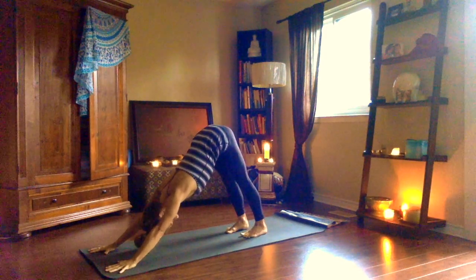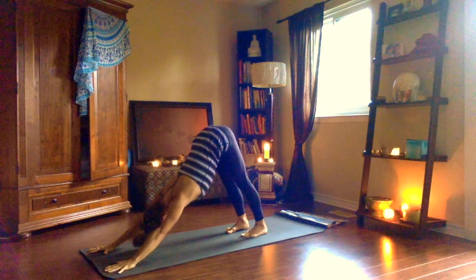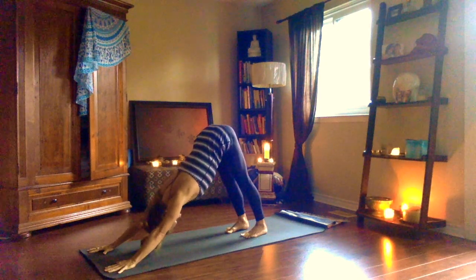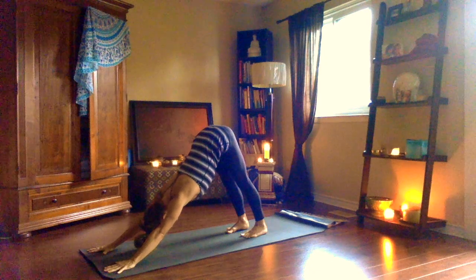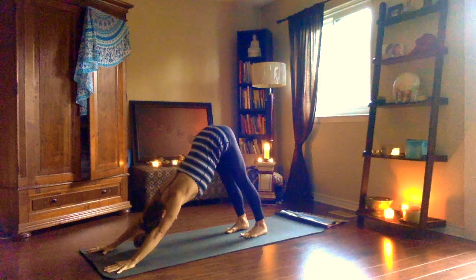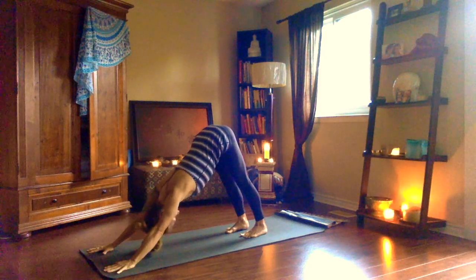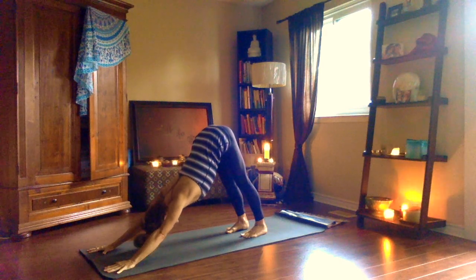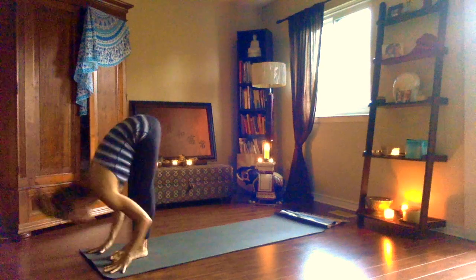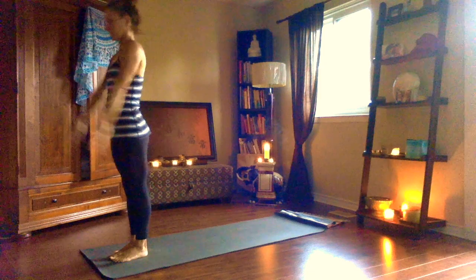Inhale. Eventually your heels will come down to the earth — maybe not today, maybe not next week or next year. A little bend in the knees if you're feeling resistance at the sits bones. Sapta, inhale. Step, hop or float up, look up. Ashtau, exhale. Nawa, inhale, rise up. Exhale, samasthiti.